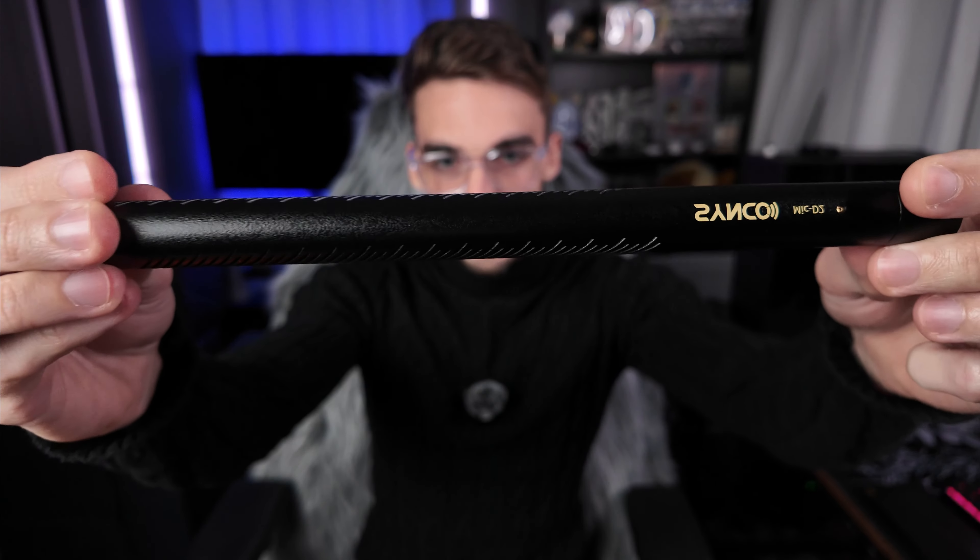Hello everyone. Today we have this shotgun mic, and this was sent to me for review, but all my opinions are my own. Now let's get started.